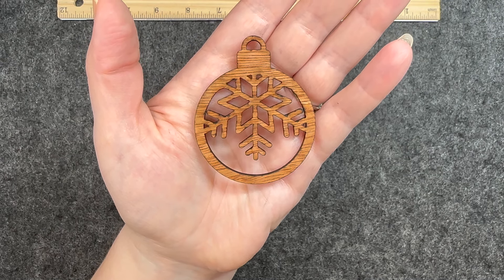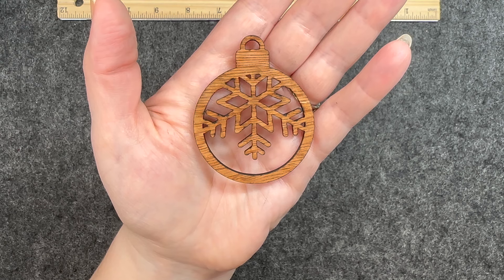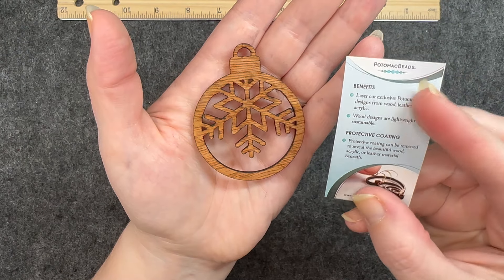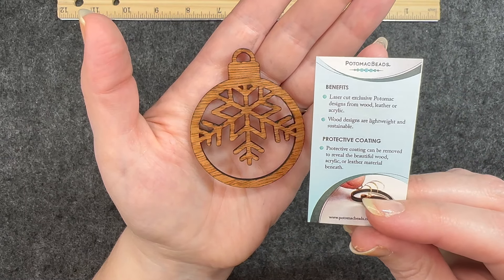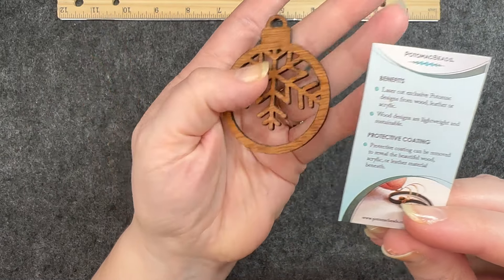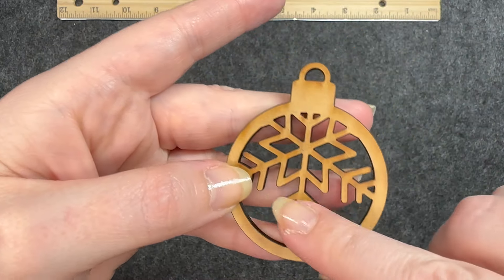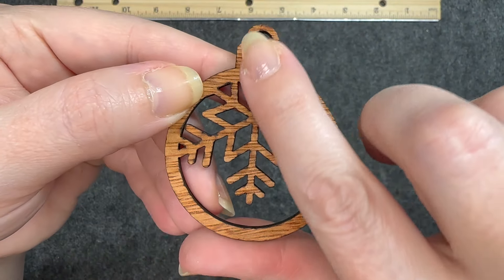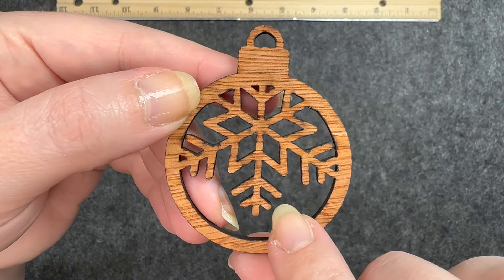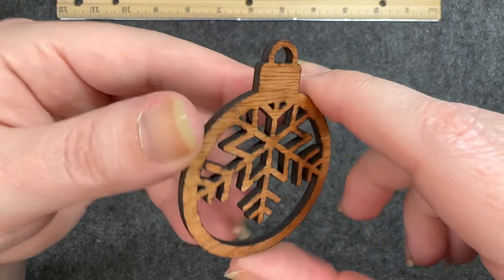The first item is a laser cut ornament form, and it comes with this description page on benefits and of course the protective coating — how to take care of it. You can see on this side it looks a lot smoother, and on this side it feels smooth but you can kind of see the striations in the wood. This is very pretty.